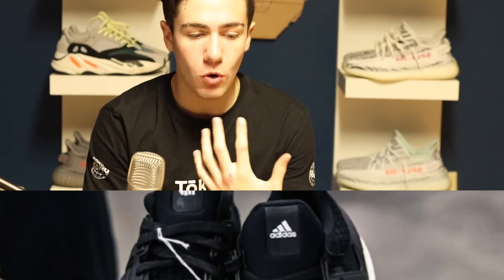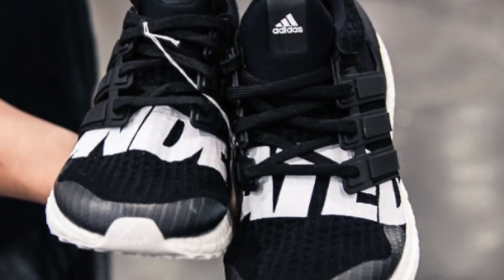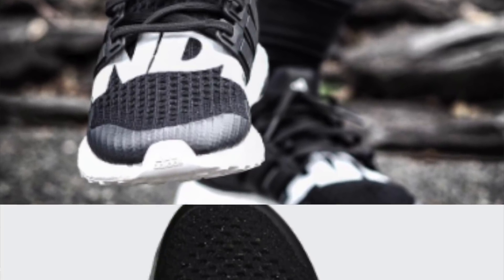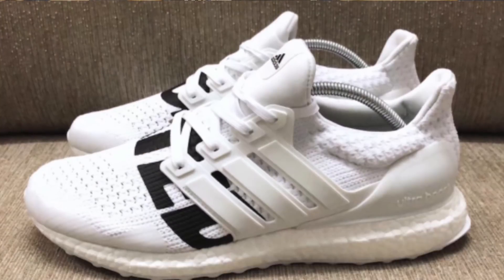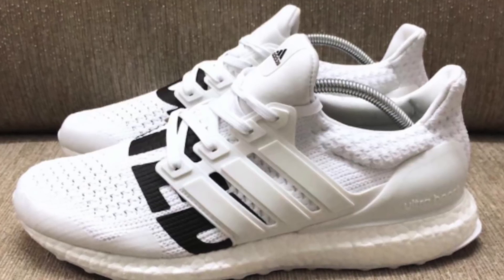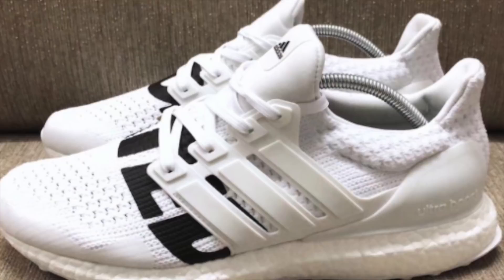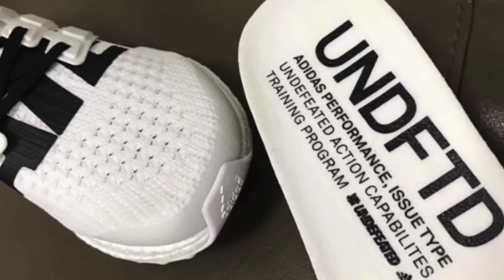To kick it off with some release info, there will be a total of four shoes releasing in this collaboration. The first shoe releasing will be an all-black Ultra Boost with white Undefeated branding going across the upper, as well as Undefeated branding on the insole and on the tongue. We also have a white Ultra Boost that is almost exactly the same, just reversed in regards to the colors, where we have black writing instead of white writing on the white upper.